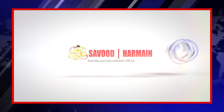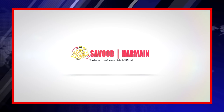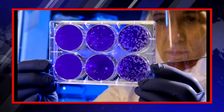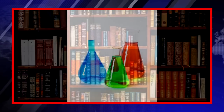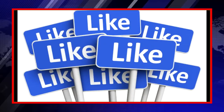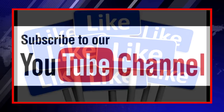Assalamu alaikum wa rahmatullahi wa barakatuh. I am Abbas on behalf of Saud Harman Production. We have taken an initiative to start a scientific series on our channel, and we will try our level best to upload one video per week. This is our first video, and I hope all of you will like it and will support us by subscribing to our channel.